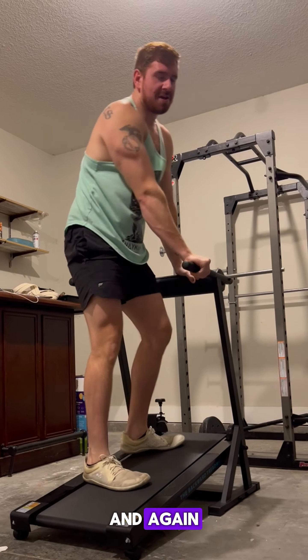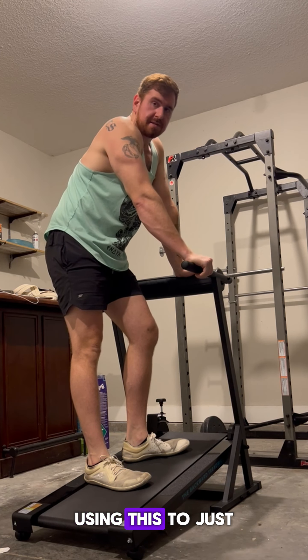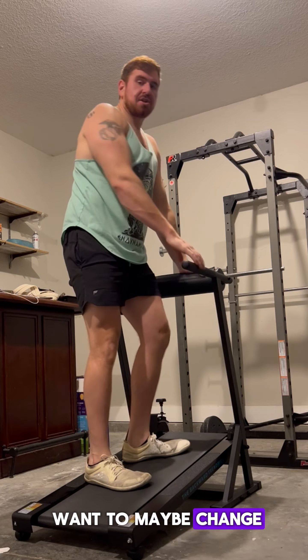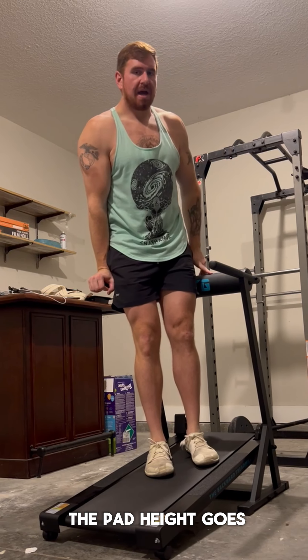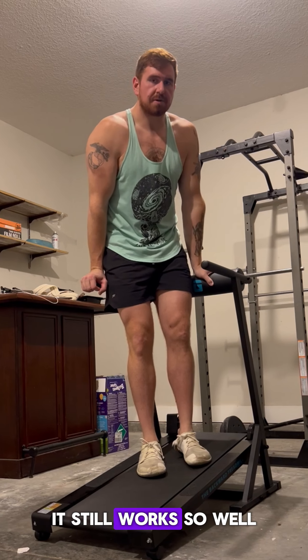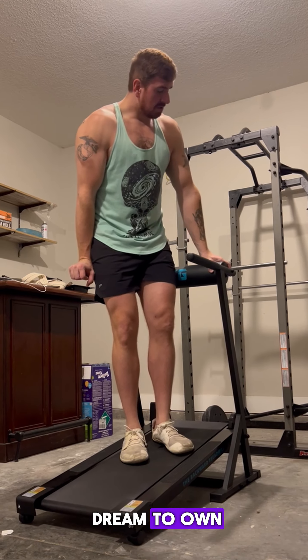Again, these are really suggestions for taller folks using this who just want to change it up a bit. But as far as the pad goes, it still works so well. This product is a 10 out of 10 for me, and again, it's been such a dream to own. Hallelujah.